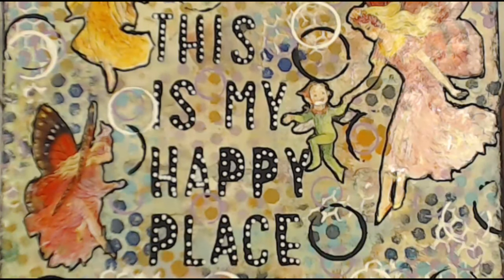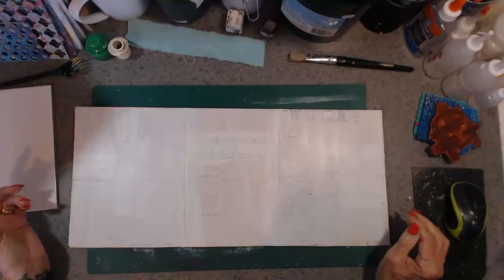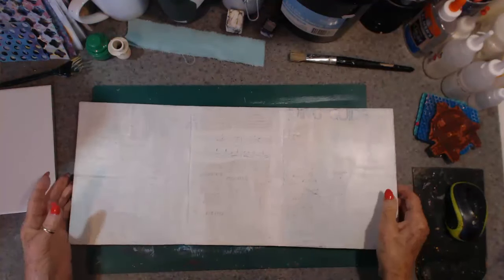Kia ora, welcome to my happy place. If you like today's video please give me a thumbs up, leave a comment so I know that you've been here — don't be shy. Right, I'm back, part two.